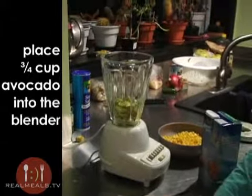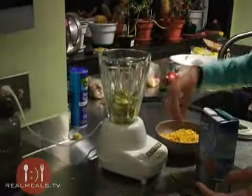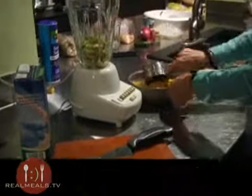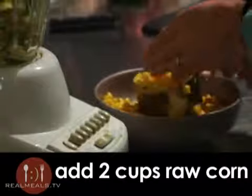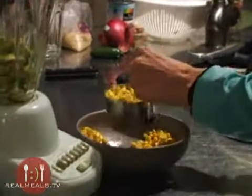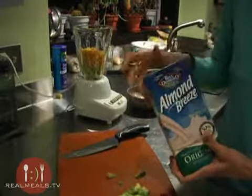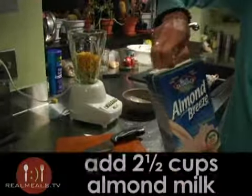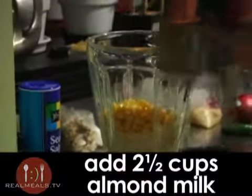After the avocado, I'm going to add about two cups of corn kernels — I have frozen thawed corn kernels. Also almond milk, about two and a half cups of almond milk, to the blender as well.